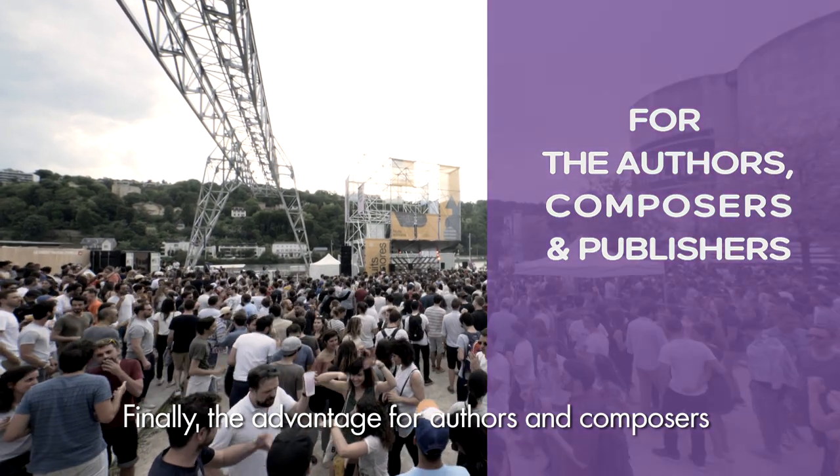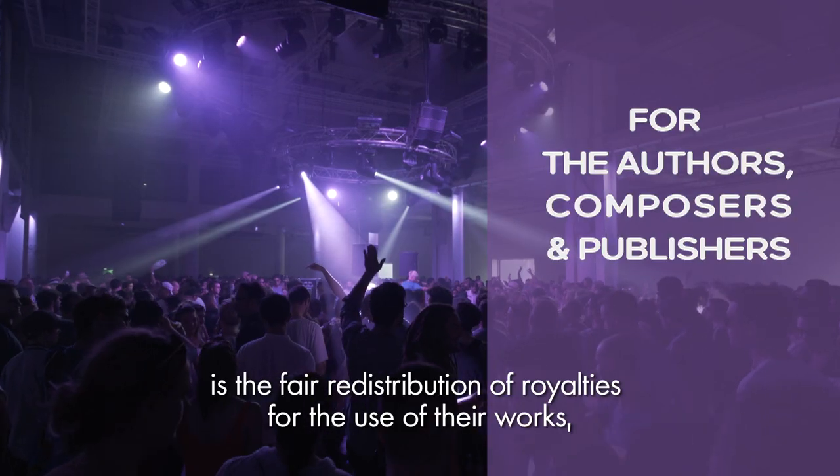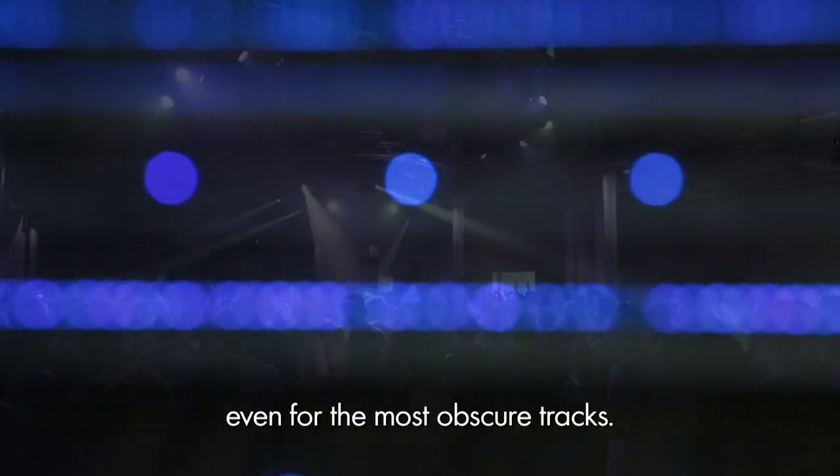Finally, the advantage for authors and composers is the fair redistribution of royalties, even when it comes to the most obscure tracks.